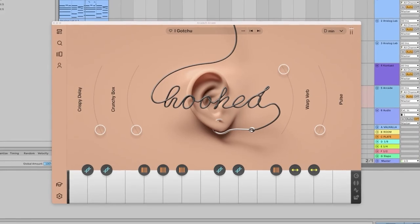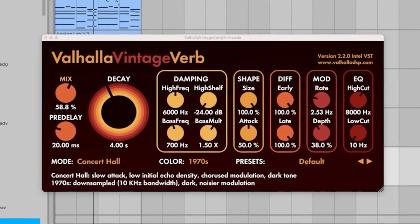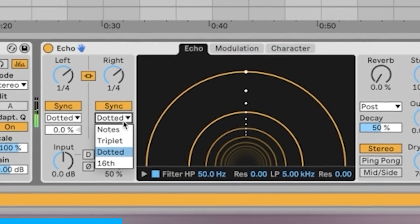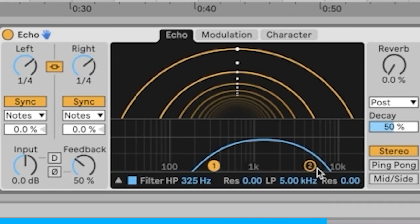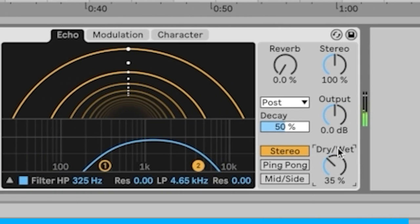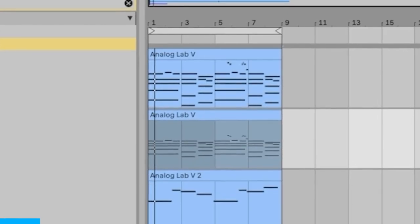After listening, I think maybe we could layer that first sound with the piano. I think the piano is a little basic, so I'm going to see if I can find a couple of little melody notes to go with it.